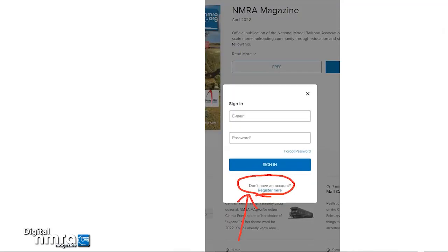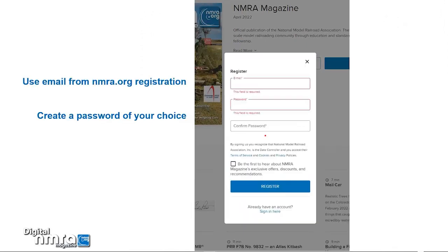If this is your first time viewing the digital version, you will need to register first. Click the Register Here link. Use your nmra.org website email — this is important, it must be the email you use to access the nmra.org members area. Then create a password of your choice and retype to confirm. It doesn't need to be the same as your nmra.org website password. Click the box to receive info about new issues and other digital items from the NMRA.